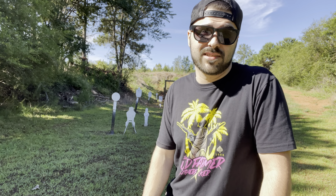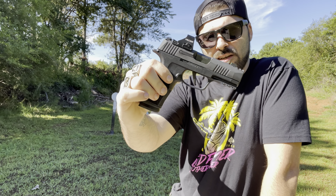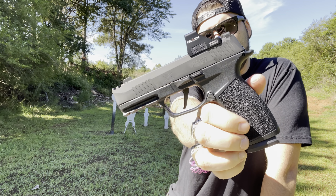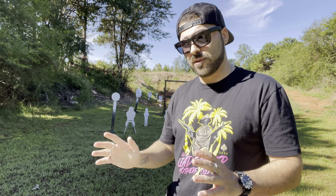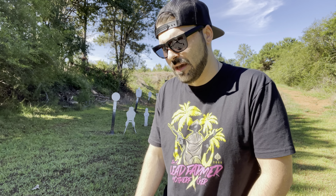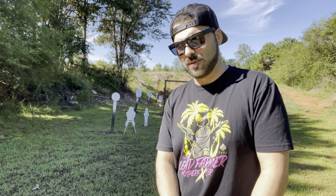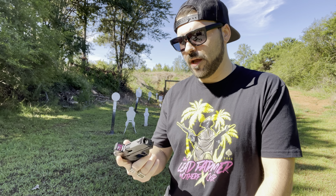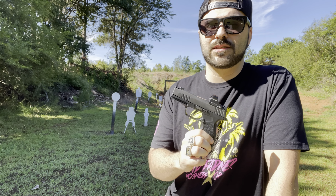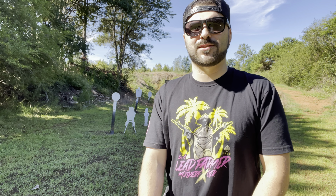We've got quite a few targets out back here. I'm going to be able to pop some of these targets for you guys, get them painted, get them popped back up. We'll probably run a mag through the 43X just to show the difference — though honestly I don't really care for it that much anymore. I have become addicted to this SIG, the P365X, and before we get shooting I want to thank the people responsible for making this video happen.